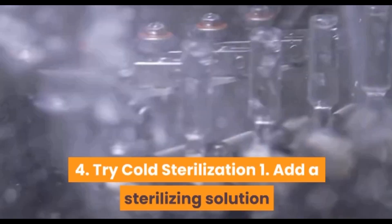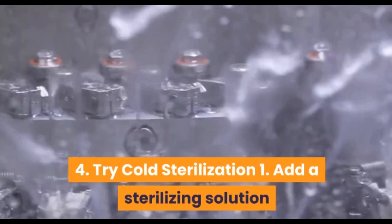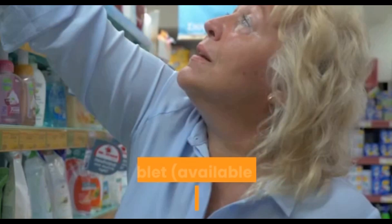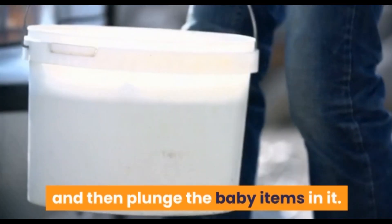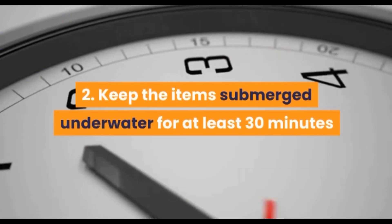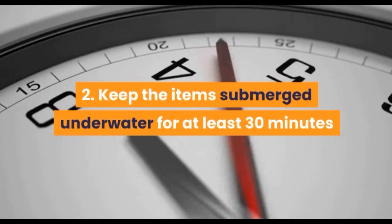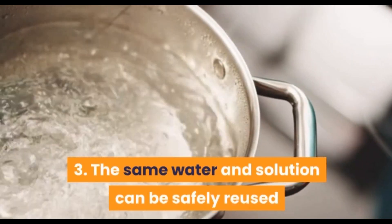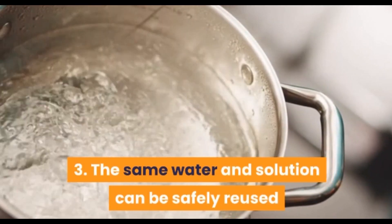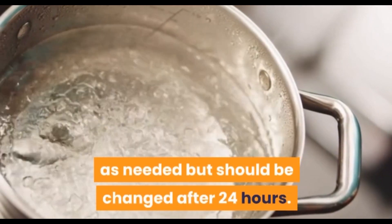Try cold sterilization. Add a sterilizing solution or tablet, available from supermarkets, to a clean plastic bucket with a dab of water, and then submerge the baby items in it. Keep the items submerged under water for at least 30 minutes, or preferably longer. The same water and solution can be safely reused as needed but should be changed after 24 hours.